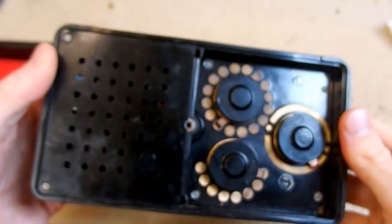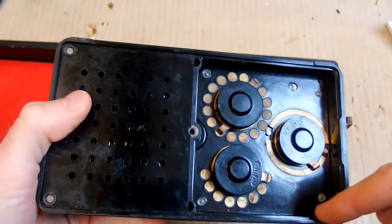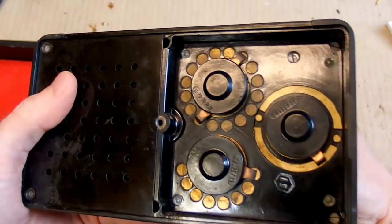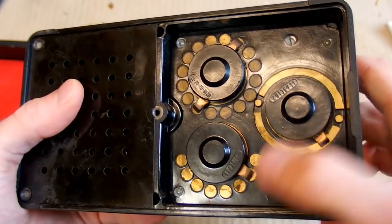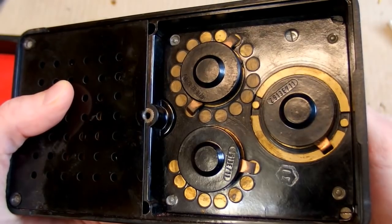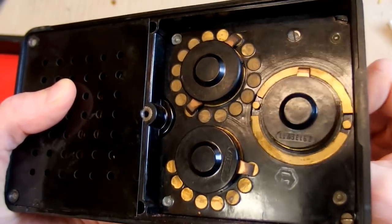From the other side you can see some switches because there is a cover missing. There used to be a cover over those switches. They are very nice mechanical switches — it's like a copper contact sliding on some brass contacts. And this is the voltage and current switch and also the AC/DC switch.